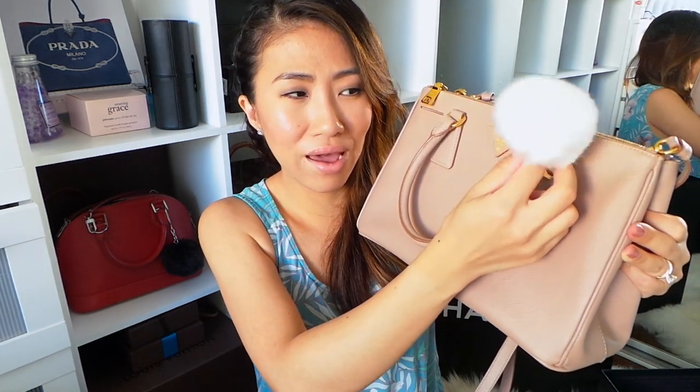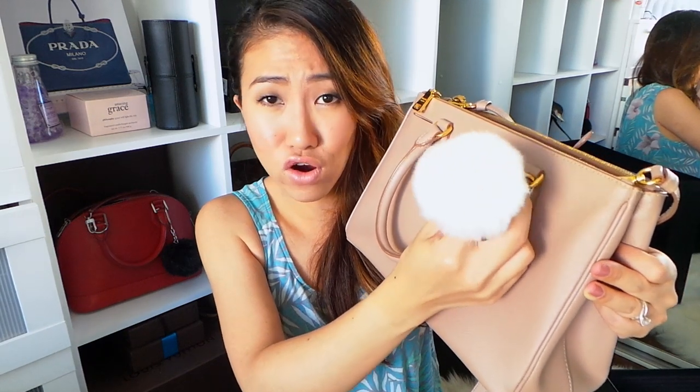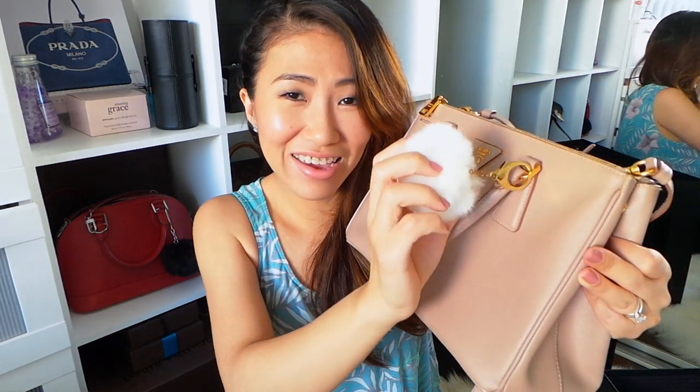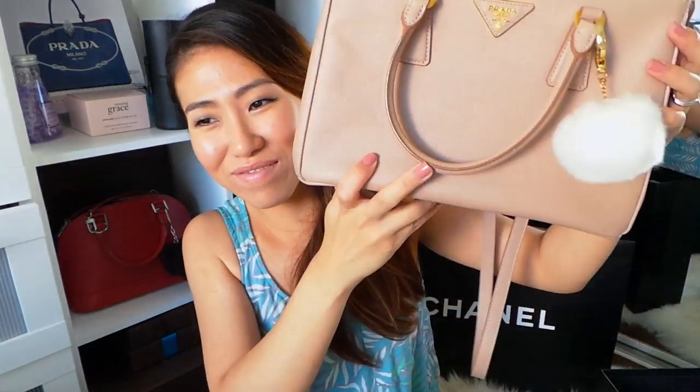I have this pom-pom thing. I got it from a Japanese dollar store called Daiso. They have it in different colors — it's actually meant as a cell phone charm, but I just attached it to my key ring to make it a bag charm, instead of buying the Fendi one that's real fur. This is faux fur, so it's not harming any animal. It makes the bag really cute.